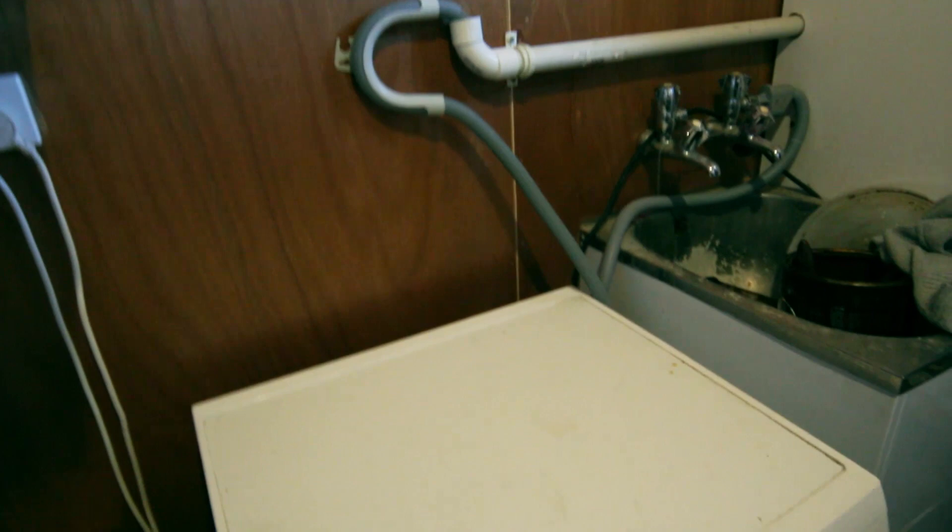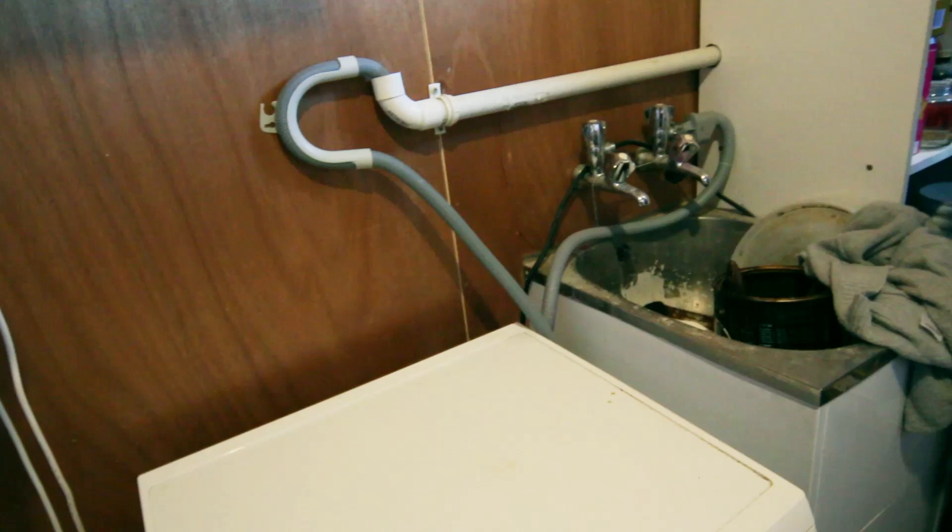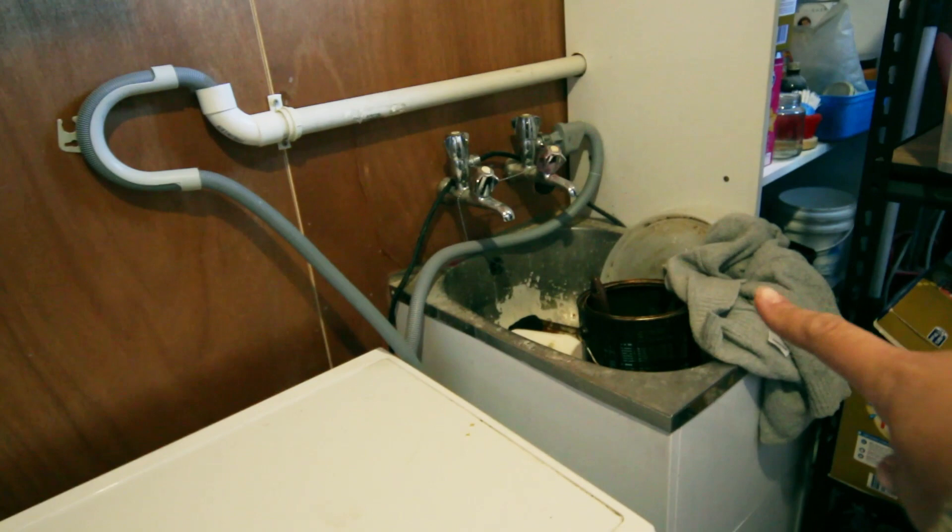Here we are in my very messy laundry — I'm not going to show you most of it because it's a shambles. It's also our food storage area so we have quite a lot of stuff there. But this is where my washing machine hooks up. This is the outflow of the washing machine and we've got it hooked into this pipe here, which runs along and actually goes through the back of that cupboard and pops out the other side of the wall.